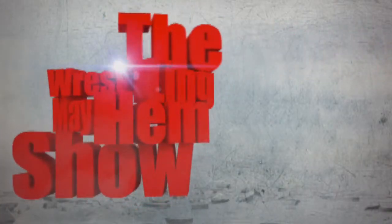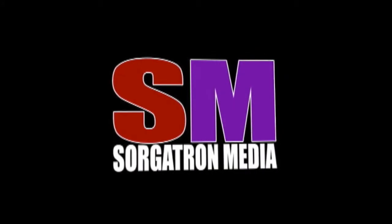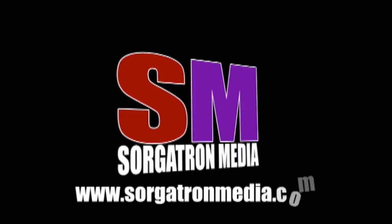Please subscribe so you don't miss a video. We have so much coming out and so many interesting things planned for the future. So until next time, it's been the Mayhem Minute. This show is a member of the Sorgatron Media Podcast Network. Find out more at SorgatronMedia.com.